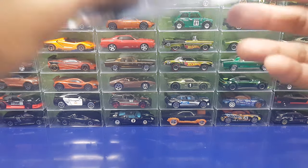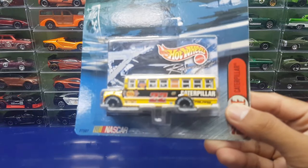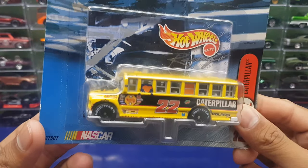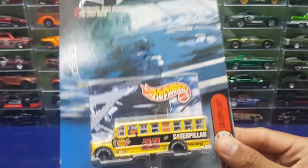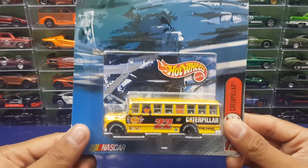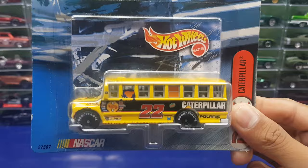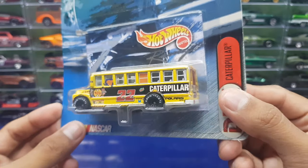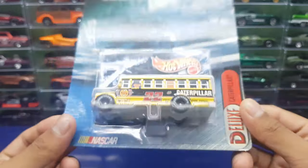Hey, what's up guys, it's Bajut here back again with another video. Today we're gonna open up this school bus from the Hot Wheels racing line. I know this is strange — this is not a Ferrari or Lamborghini, this is a school bus — but I love the livery on this one and that's what made me buy it.